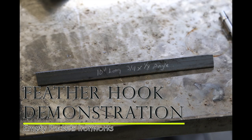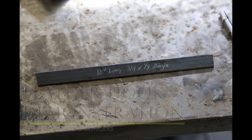Hey everybody and welcome back to Empty Pockets Ironworks. For this demonstration video, as you've seen from the title, we're going to be doing a feather hook. This is a relatively easy project. You don't necessarily have to have a shop full of tools to do this. You just need an angle grinder, a little bit of elbow grease, and a heat source. You can use an oxy-acetylene torch or, in my case, using the forge.